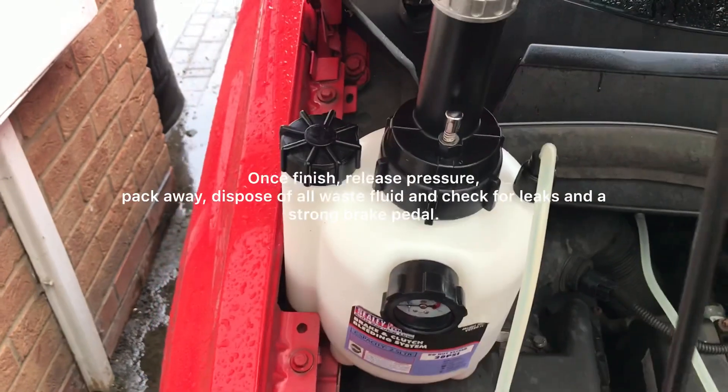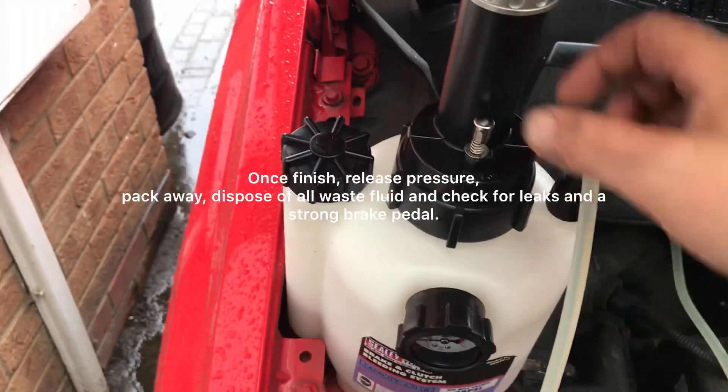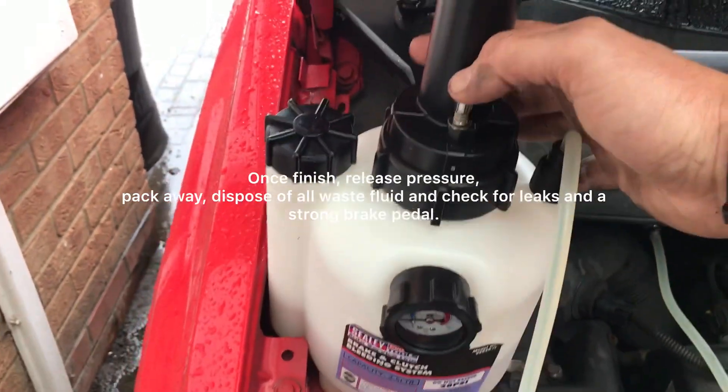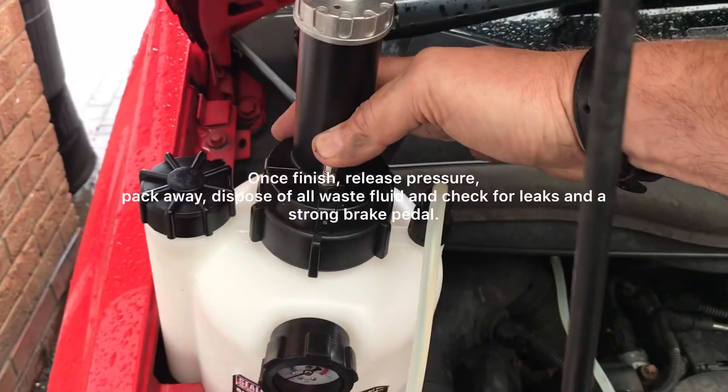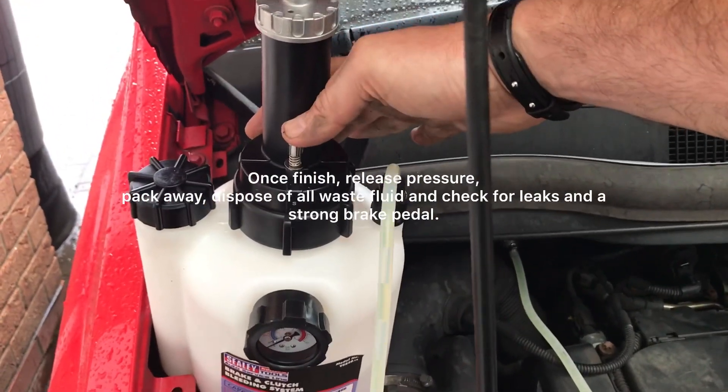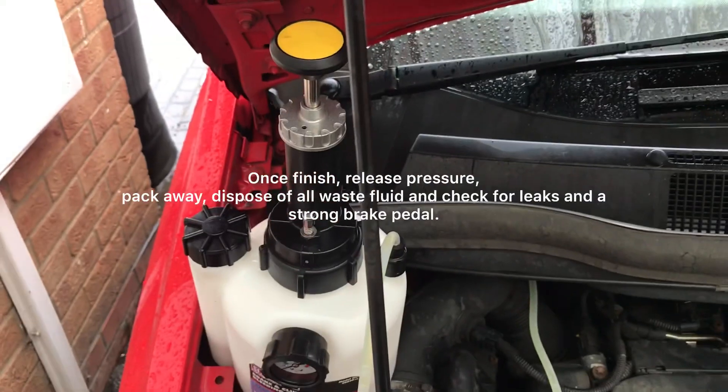When you're finished as well, one of the things I meant to mention was: you want to let the air out, because this is now a pressurised system. So that's where all the air comes out — by pressing that. Thanks for watching.